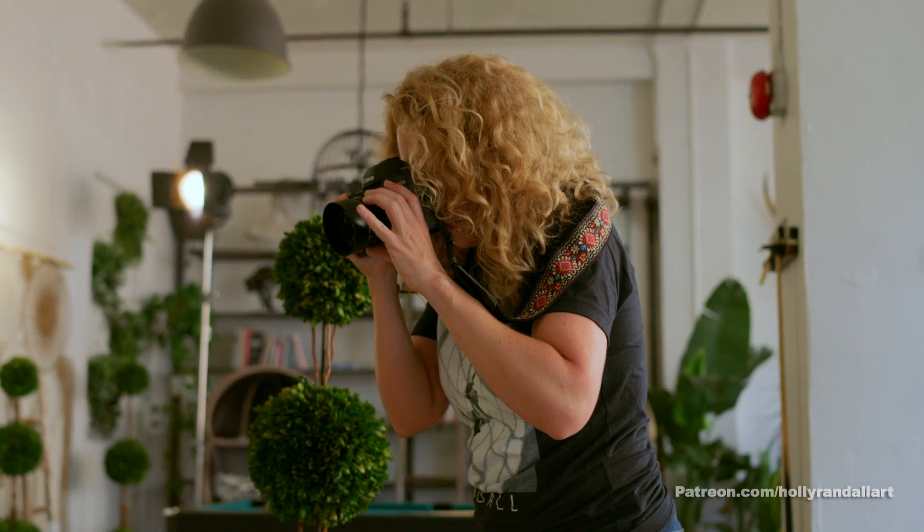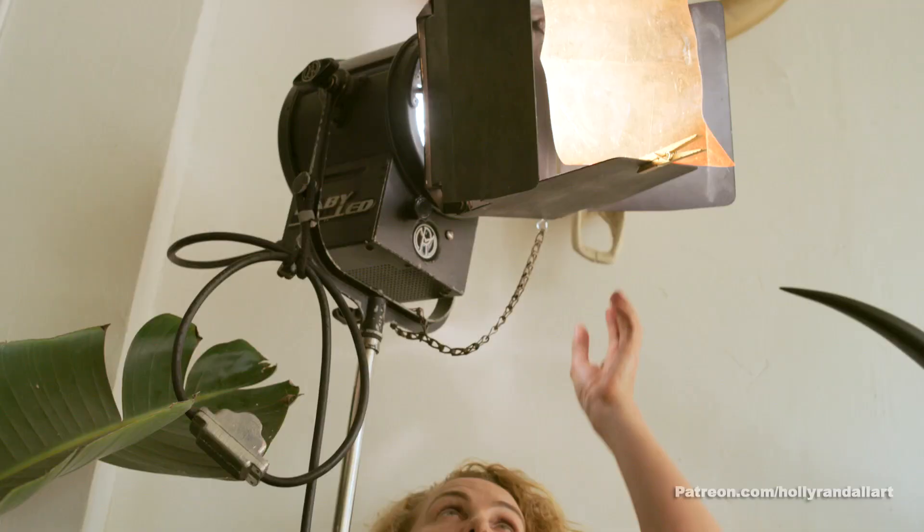So we're going to start off with just a backlight back there. I've actually added a warming gel to it to kind of give it that warm feel, almost like a 70s Kodachrome feel is what I'm after.